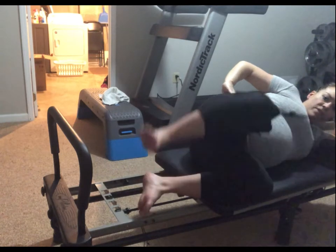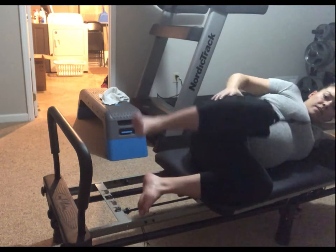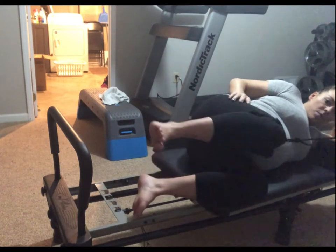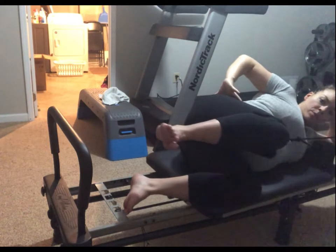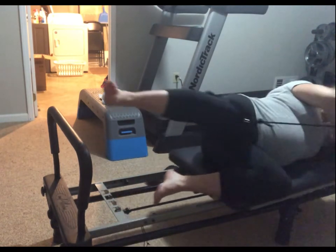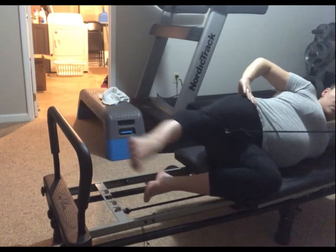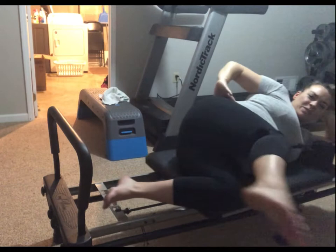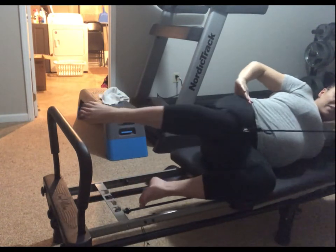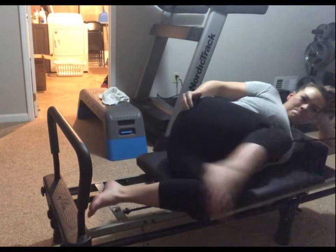Now we lift both and lower both — two, three, four, keep those hips working. Five, six, seven, eight, nine, ten. Now we push over and straight back, pull it back in — over and back. Five, four, three, two, and one. Sweep it forward, kick it back — sweep it forward. Remember, we really have four of these — two more, flex it, kick it back, last one. Now reverse: bring it forward, sweep it back — three, almost there, two, and one.